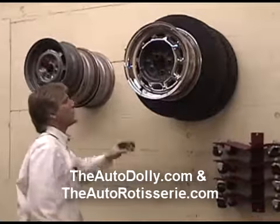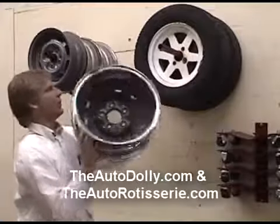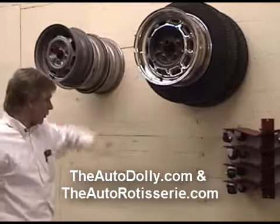Some of the other ones out on the market currently only hold about two rims, or you have to take the last rim and invert it the other way around. That's not the case here. You've got about a 21-inch throw on this deal. Works pretty well.